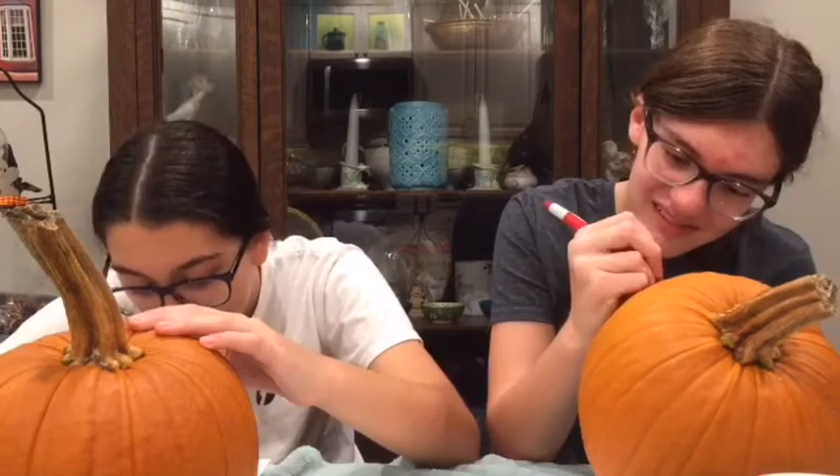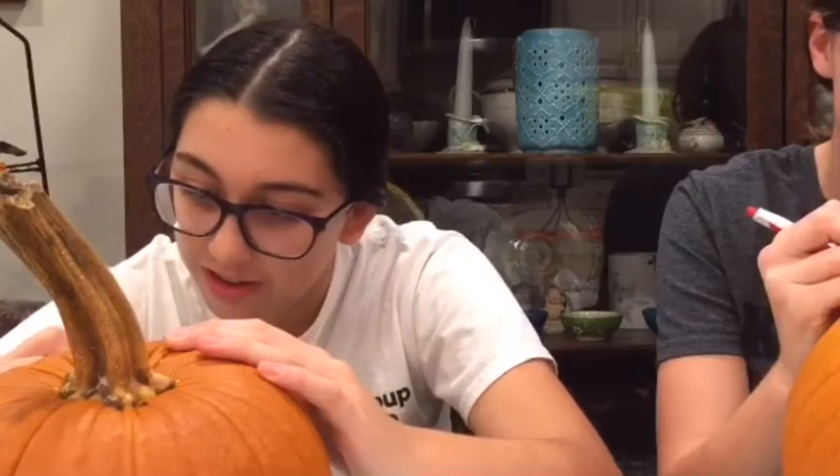This looks terrifying. Oh no, mine's way worse. This really hurts.